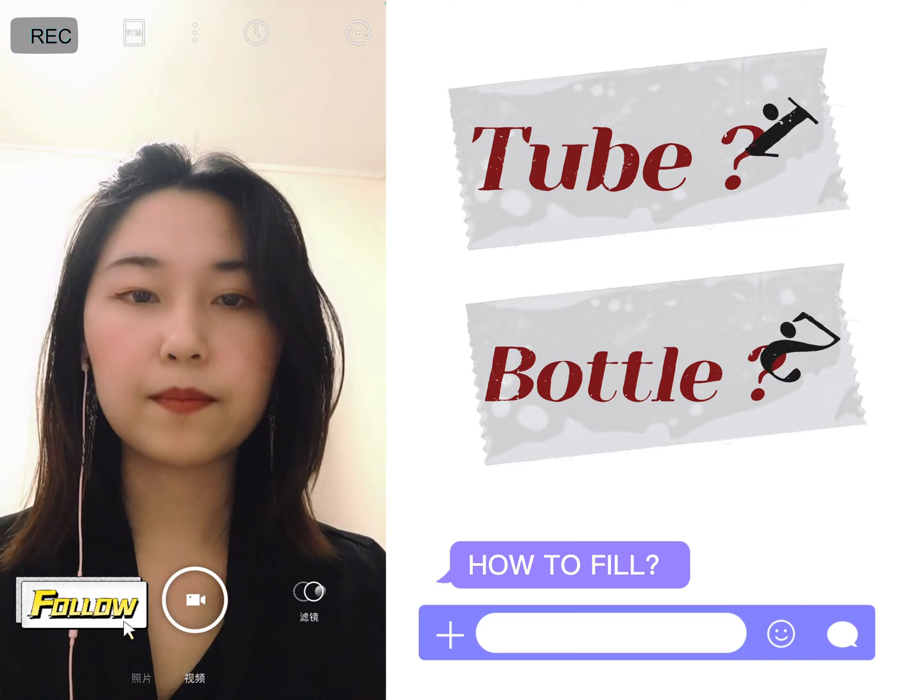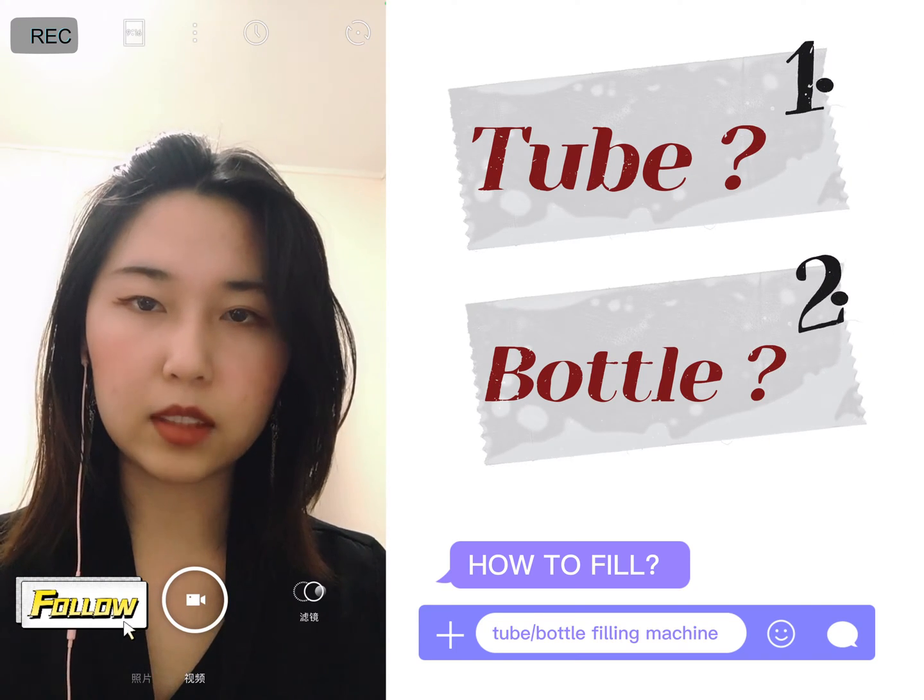Then we move to the next part, which is the filling part. In the filling part, we need to pay attention to the type of package you choose.